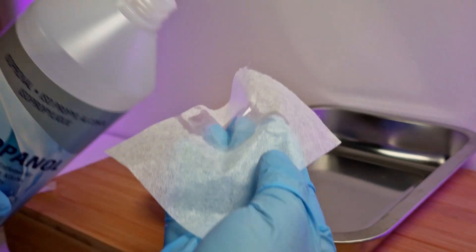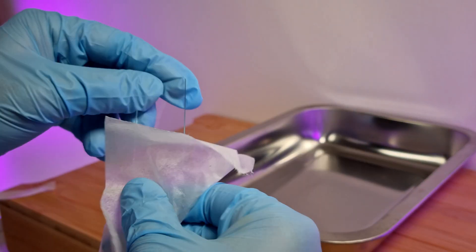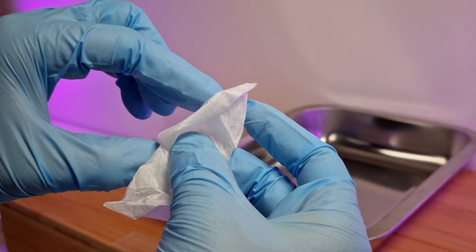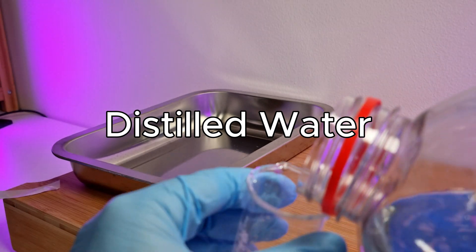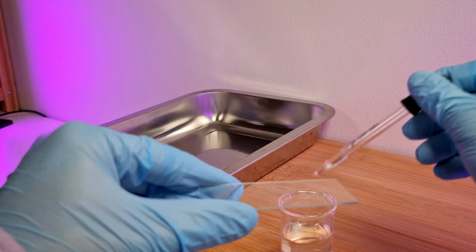In order to get as close as possible to accurate results, I cleaned the slides with special lens paper and isopropanol. First I'll check distilled water as a reference to examine any potential impurities that may come from the glass itself.